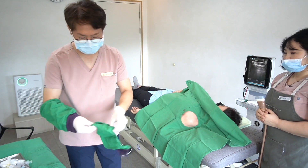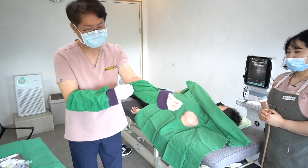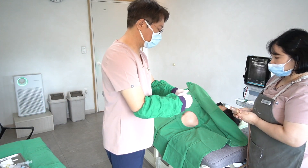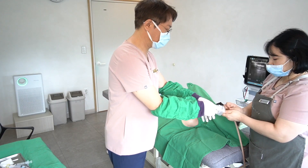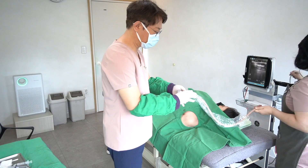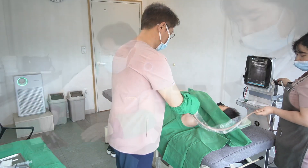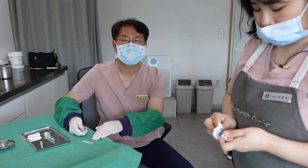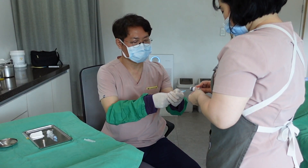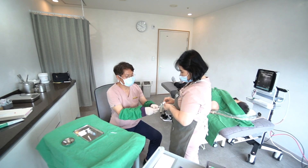Sometimes I forget one step during preparation, so make it systematically. Next, I will prepare the drugs. First, I will draw 25 units of botulinum toxin.